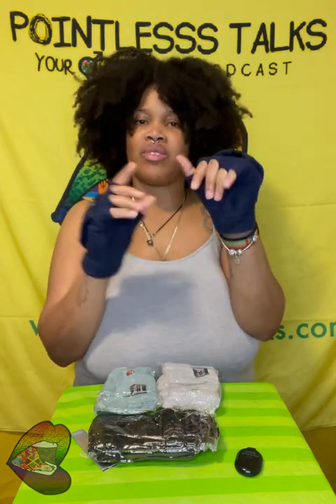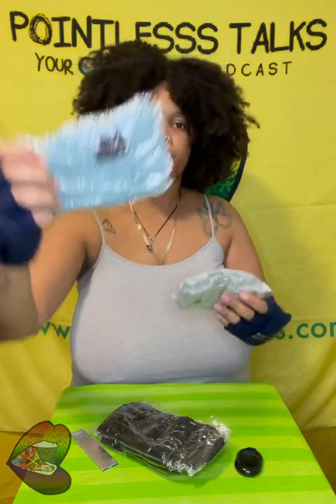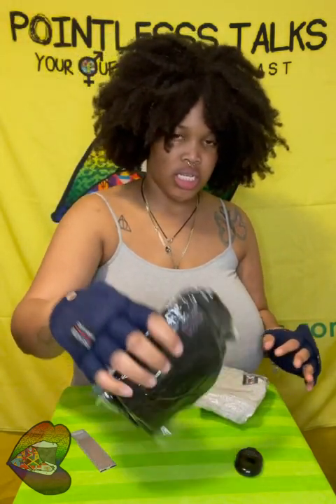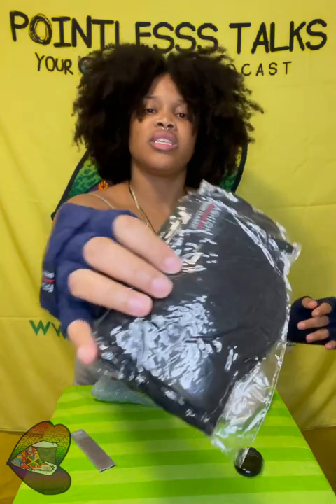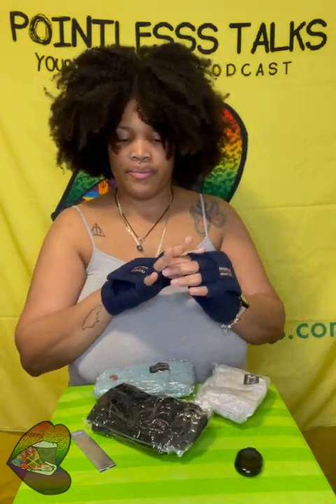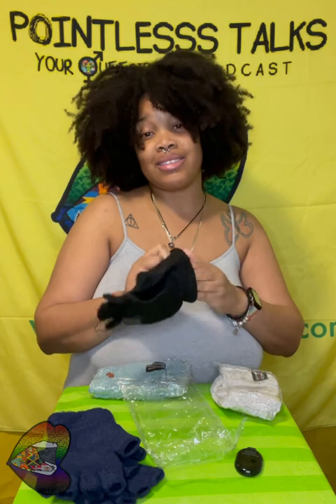The only thing I don't like is that the thumb is out, but I guess people need to text. We got this color, this color, and this color — I think it was only four, and navy blue because blue is my favorite color. But this is probably the one I'm gonna be wearing the most is the black, because just about everything I wear to work is black and it's predominantly for work.